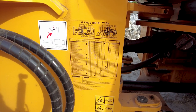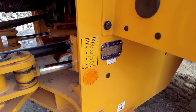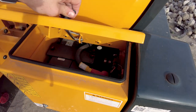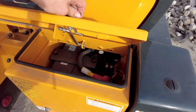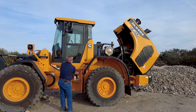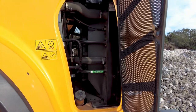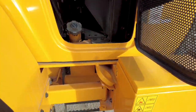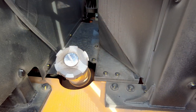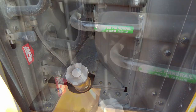Daily maintenance on these loaders is easy with centralized lube banks for hard-to-reach grease points. Batteries are easily accessible and located at the back right and left of the machine in lockable compartments. A tilt-back hood, swing-out fenders, and lockable cooler doors allow for easy access to serviceable components. Convenient service steps with aggressive tread and grab rails improve safety. The fuel inlet, which is equipped with a lockable fuel cap, can be found inside the cooler compartment.